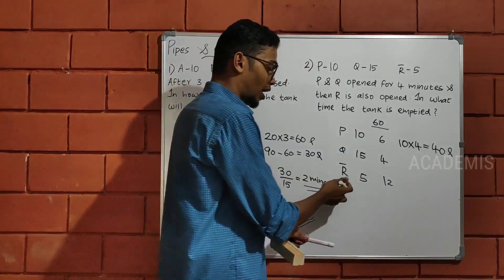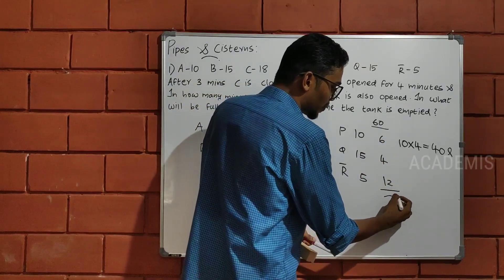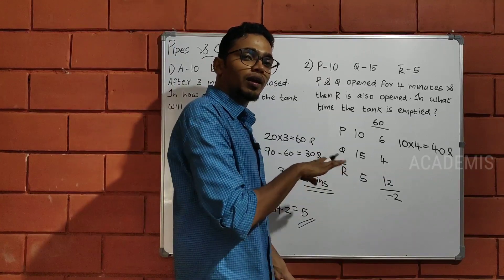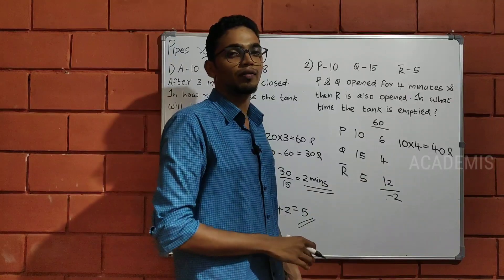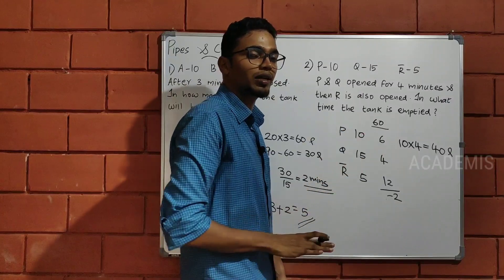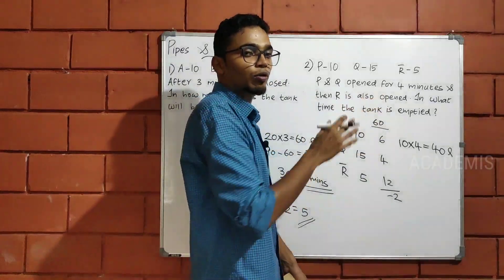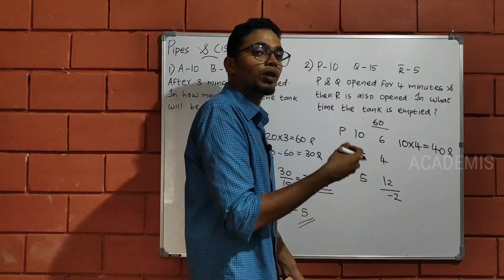If you look at 6 and 6, R i plus 4 is 10, and 10 minus 12 gives a negative value. What is the negative value? If you look at the value of P and Q at 6, it will be 5 liters. P is 6 liters, Q is 4 liters. If you look at the value of 10 liters, you take 10 liters, then 2 liters, and you look at the value of 1 liter and take 3 liters.